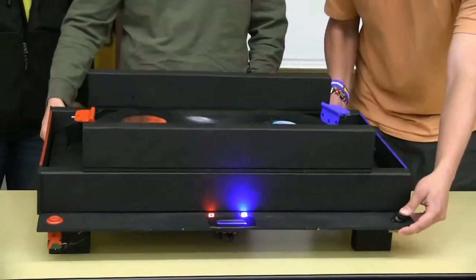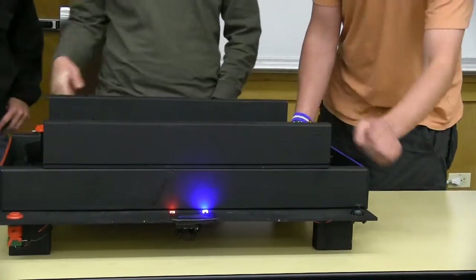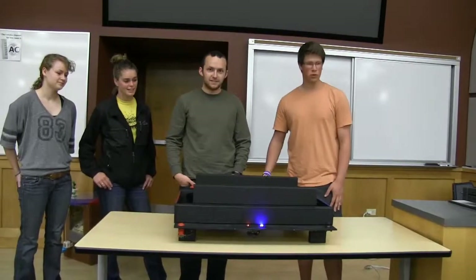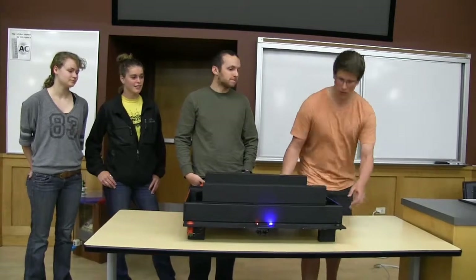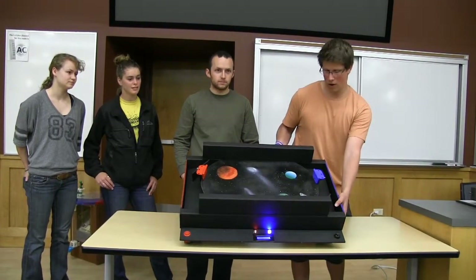That's kind of how it works. A foosball works best — you set it on there and shoot it back and forth. It rolls past the photo sensor, and you can see that gave a point to the red team because it scored on my goal.